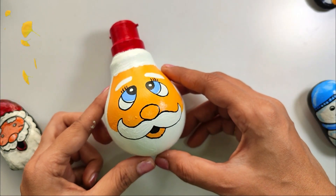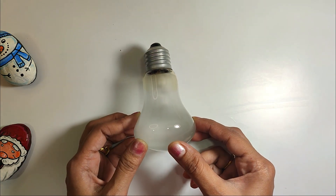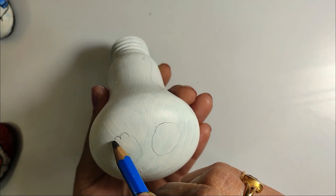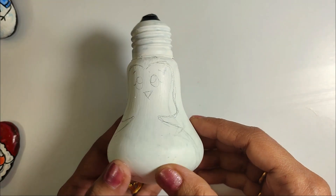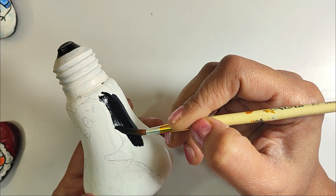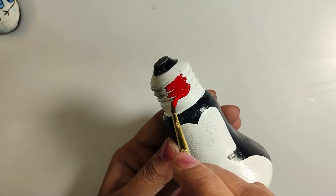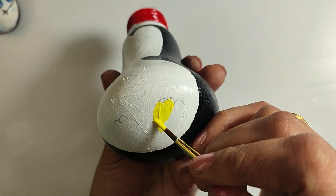This is showing a lot of love. Now I have taken another bulb — it is a little different shape. This shape looks like a penguin, so I am drawing it here. Now I am adding black color, then covering the front with white. The top portion is the cap, so I have added red color.